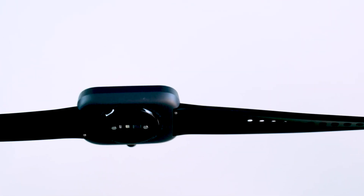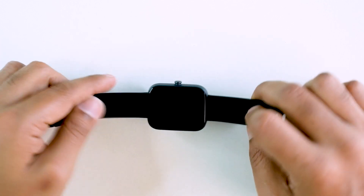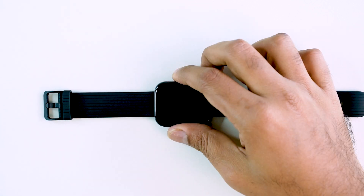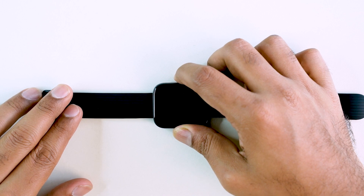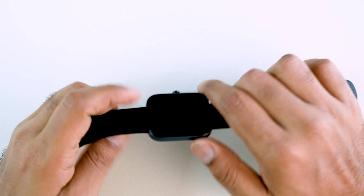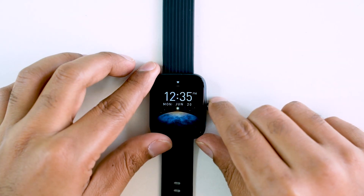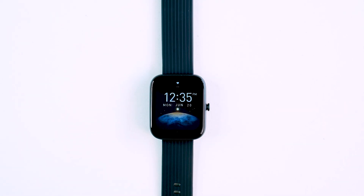The strap is very soft silicone, and it is interchangeable. The design of the strap — if you want to purchase it, you can find the link in our video description. The smartwatch has a plastic body with a matte finish and stainless steel elements. Once the smartwatch is on and connected, you can see the QR code to connect via the app, either shown in the video or in the inbox.